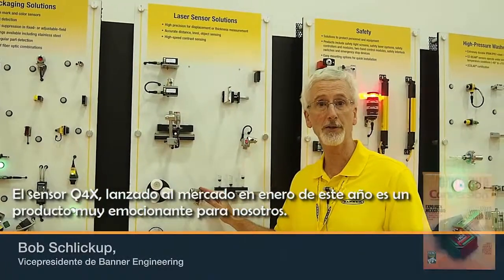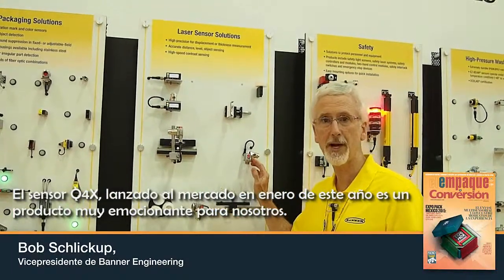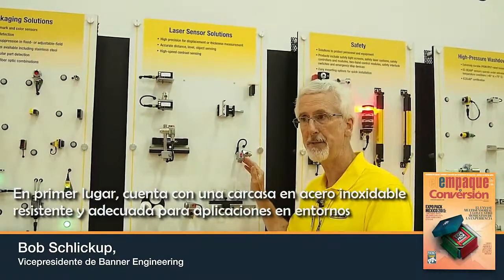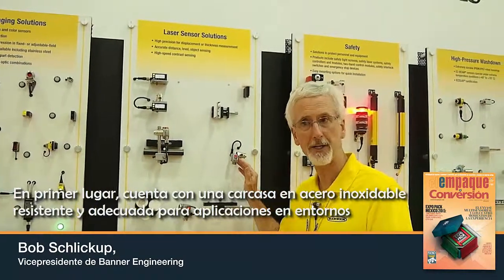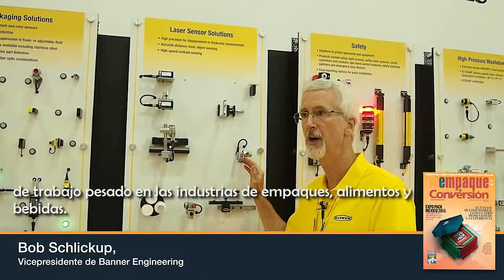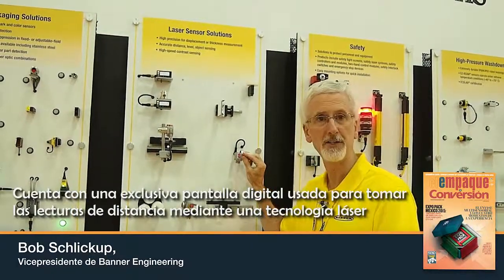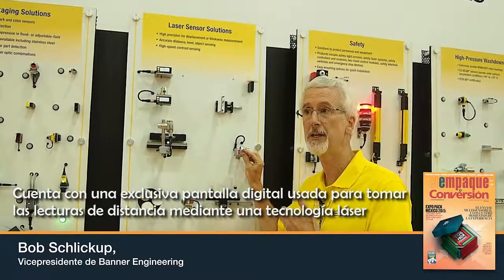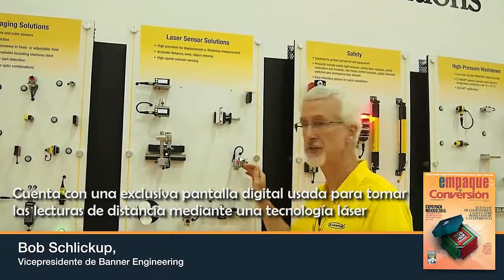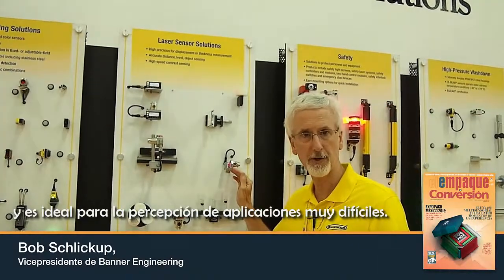The Q4X sensor was launched in January of this year. This is a very exciting new product for us. First of all, it's a stainless steel IP69K housing, so very rugged for heavy duty applications in packaging, food and beverage industries. It has a very unique digital display which is used to give the distance output reading. This sensor uses laser technology and is ideal for sensing very difficult applications.